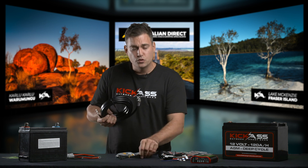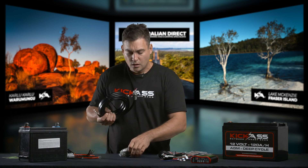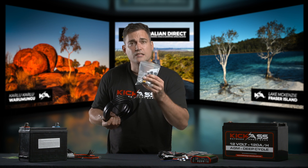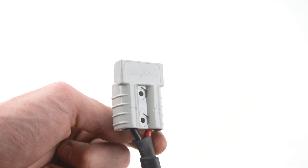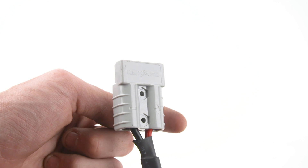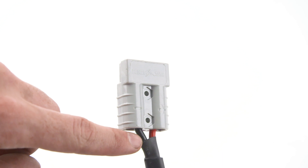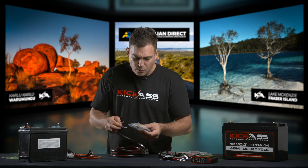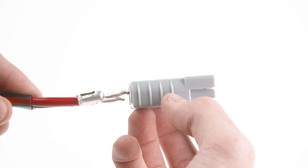Once you've done that, make sure you use the included zip ties to zip tie everything into place. When you've finished running the cable, that's when you put your Anderson plug on the end. Just make sure that the red wire goes into the positive — you'll see on the Anderson plug that there's a plus for positive, and there's also a negative line and the black goes into that. When you connect the Anderson plug, make sure that the terminal is facing down like this. Push it in until you hear a click.